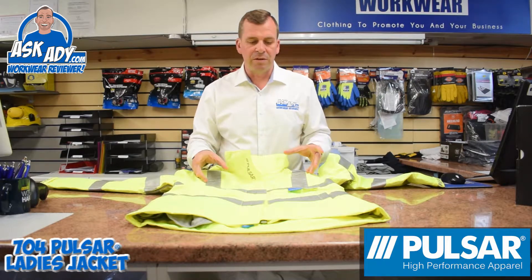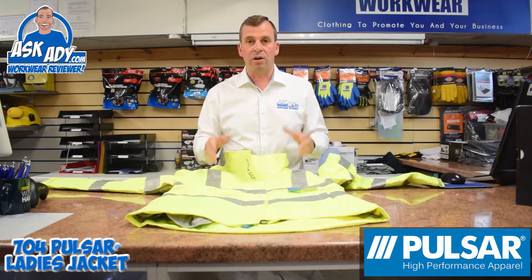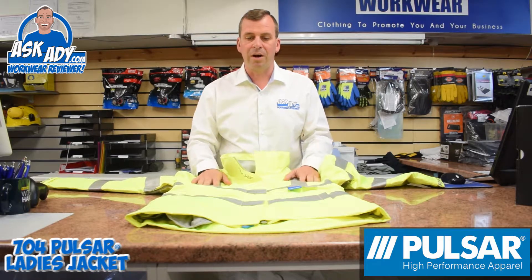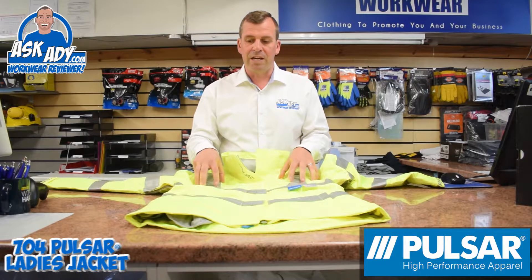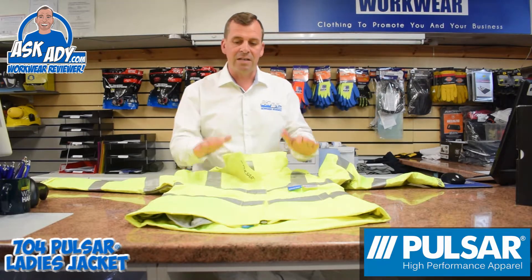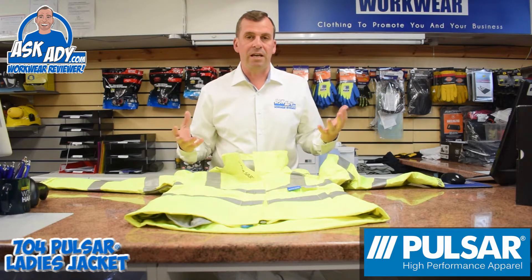The high-vis stripes on this are genuine 3M Scotchlite stripes. There are a lot of cheap products on the market, but this is really going to light up at night — when it starts to get dark and headlights hit these, or any bright lights, it's going to give you that reflection.